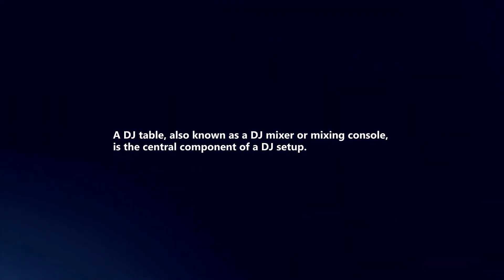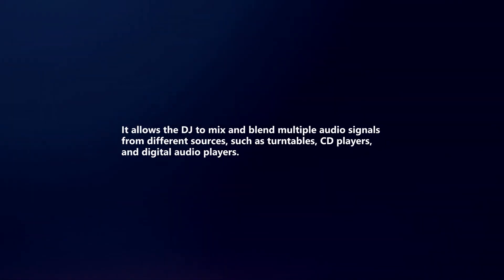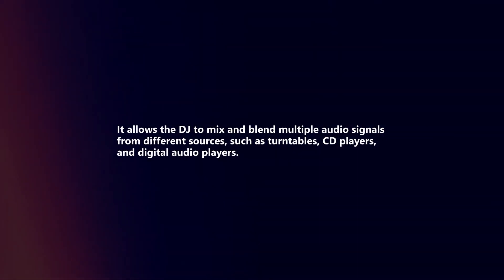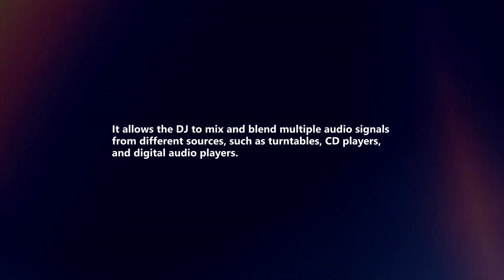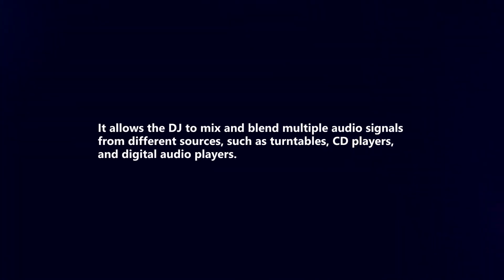A DJ table, also known as a DJ mixer or mixing console, is the central component of a DJ setup. It allows the DJ to mix and blend multiple audio signals from different sources, such as turntables, CD players, and digital audio players.